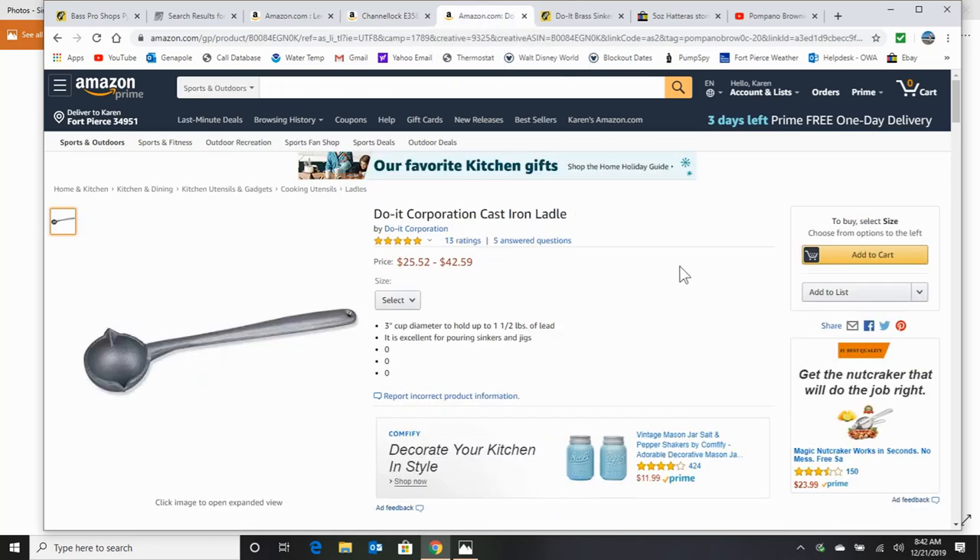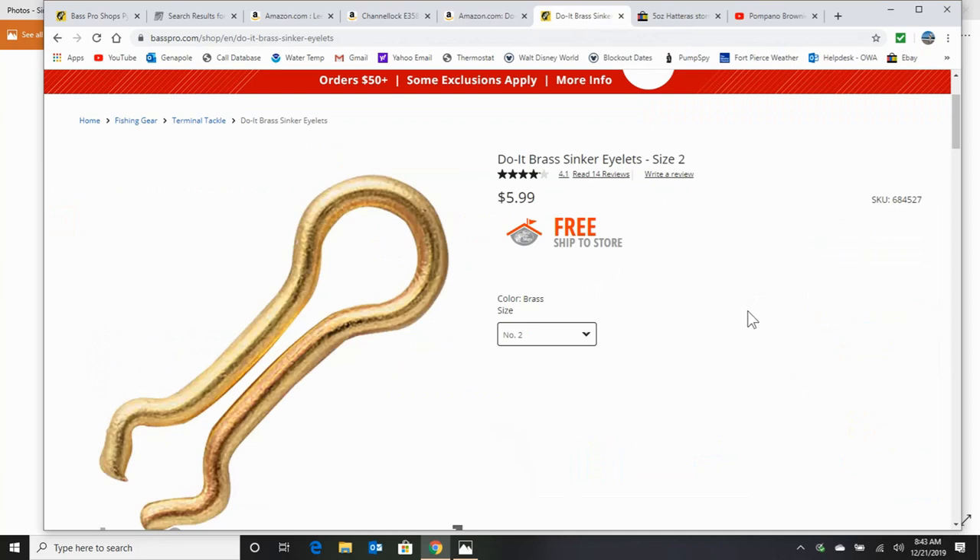The other thing I want to talk about is the ladle. This is the size ladle you want — a three-inch cup diameter. It holds a pound and a half of lead; you won't be filling it up during the pours, but that's what you want. This price seems a little steep — you can do some Google searches and maybe find it a little cheaper. Make sure it's cast iron. You're also going to need some eyelets. These are big storm sinkers, so you're going to need size number two on these Do It brass sinker eyelets — the same people that make those molds. You can get these just about anywhere; this is a Bass Pro Shop price.